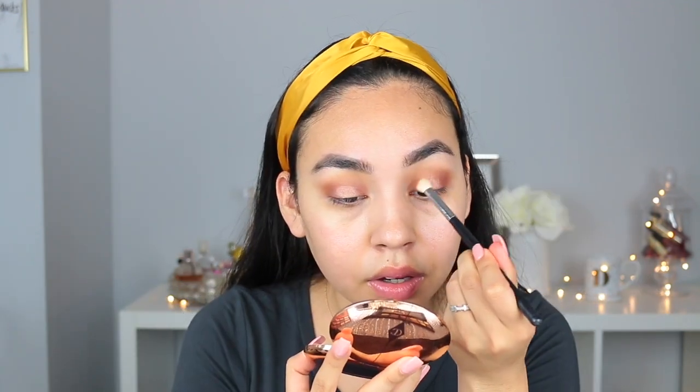Then I'm going to go in with that same Summer Yum color on that same brush and just blend everything together.